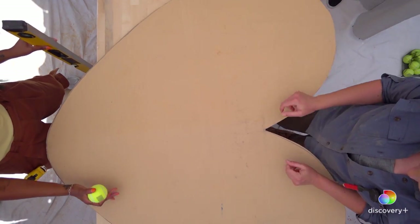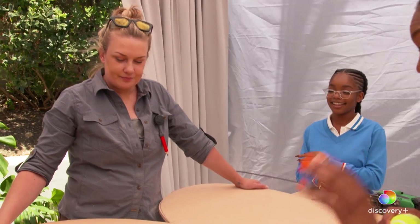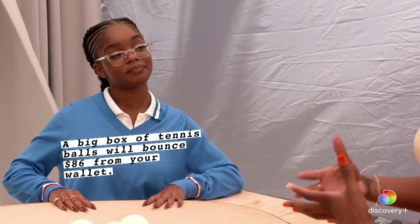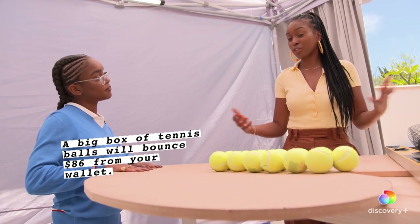This looks so amazing. Now that we have this beautiful shape, we need to lay out the tennis balls. Hopefully this becomes something that just reminds her of her voice and to continue to use it in such a positive and impactful way.